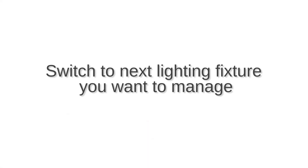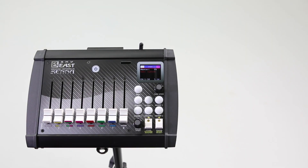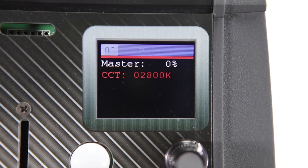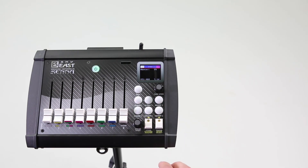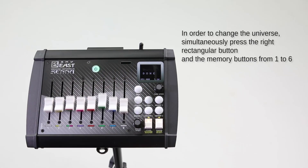When you are done with the first light setup and want to set the next light, simultaneously press both rectangular buttons. When they start to flash, press the rectangular buttons individually and choose the light you want to manage next. On one universe you can manage 16 lights. If you need more than 16 lights, you have to change the universe and continue with the other 16 lights.